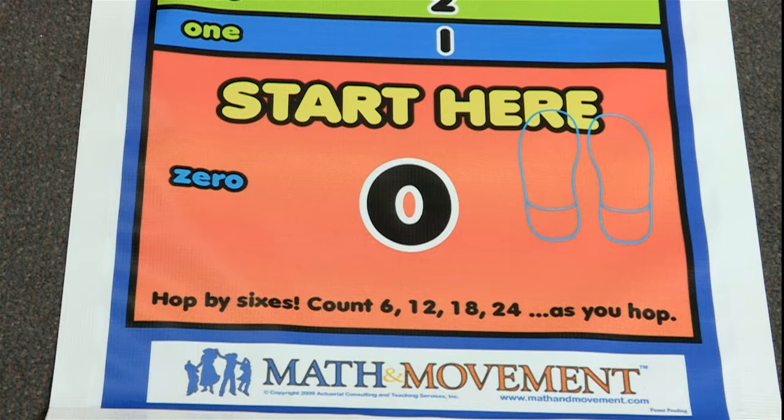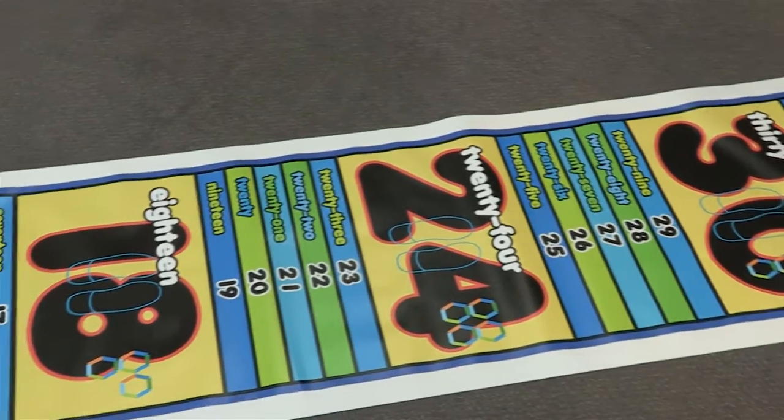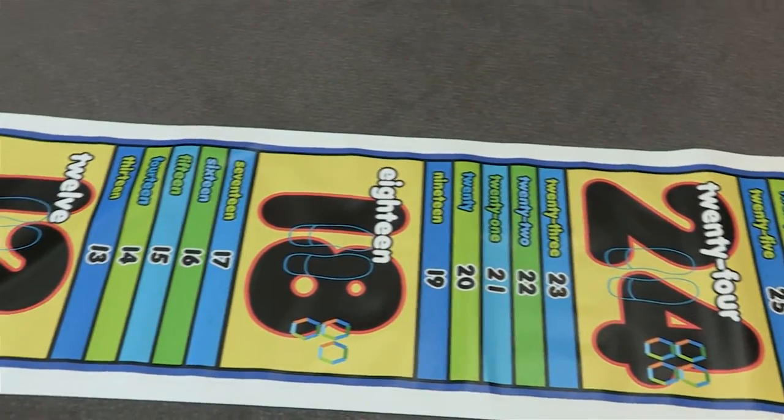This is the number line hopping mat for sixes. The main benefit of this mat is to help students learn how to multiply and divide by sixes.